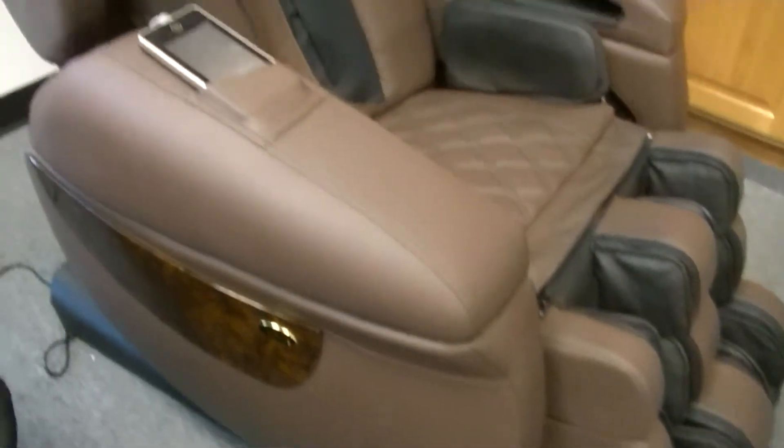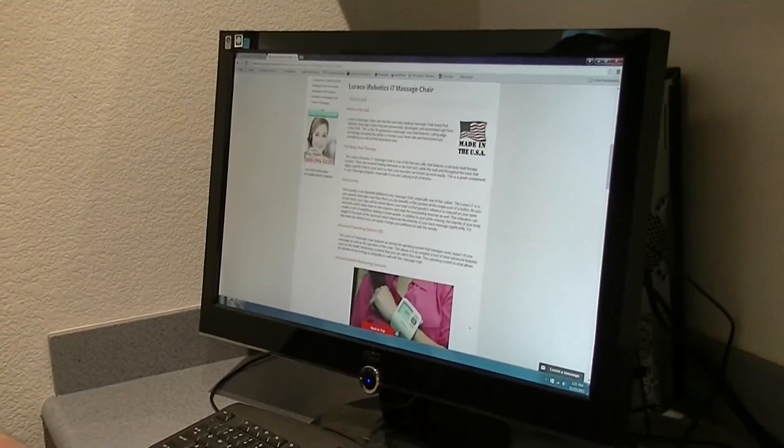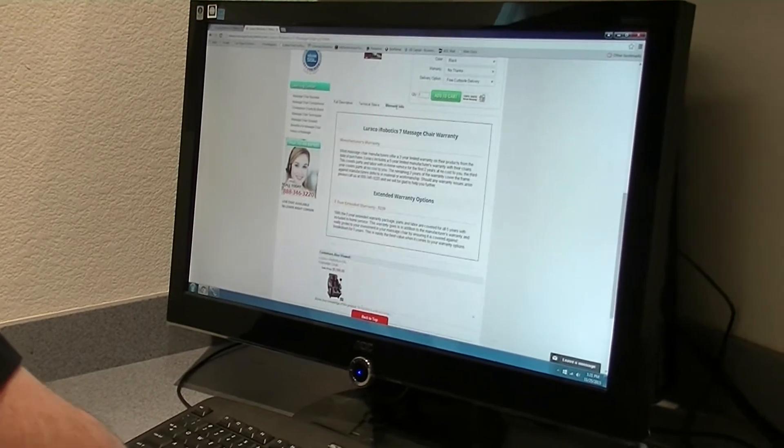The i7 retails for $8,490 and includes a five-year warranty that covers the chair with in-home service. You can get more information about the warranty on our site if you click the link in the description below and go to the warranty info tab.